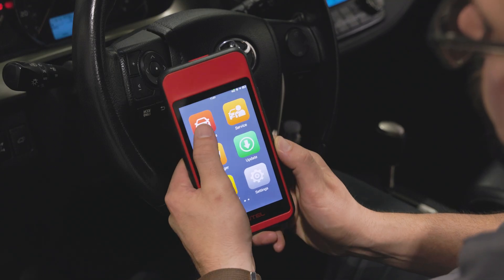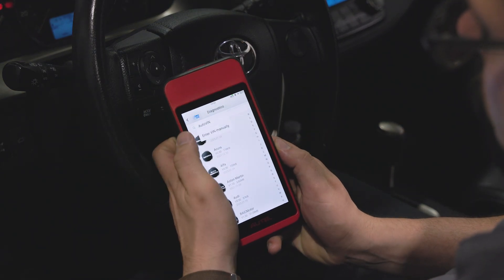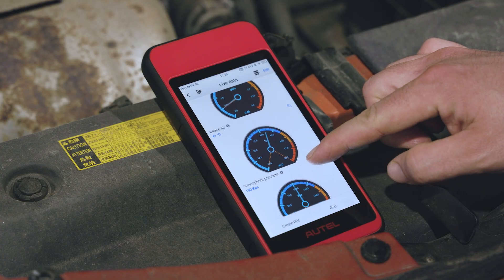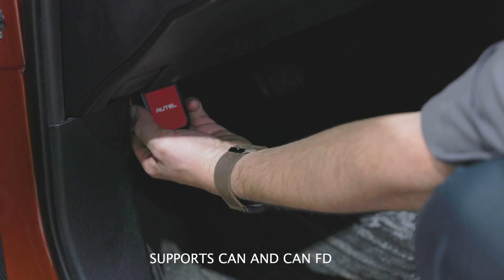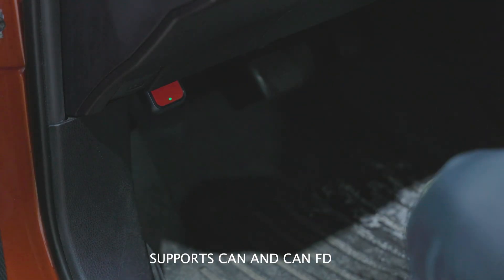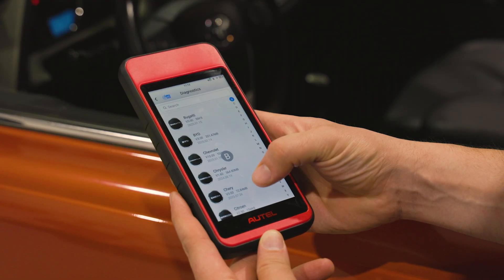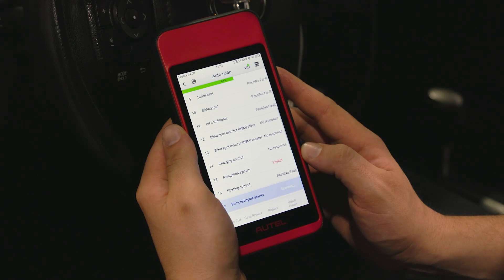Let me show you the reimagined MD909 Pro. And when I say reimagined, I mean it — the MD909 Pro offers so much more. Now it's a wireless Android-based tablet with a Bluetooth VCI that supports CAN FD. The MD909 Pro offers all system scan coverage for 1996 and newer US, Asian and European vehicles.